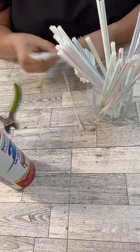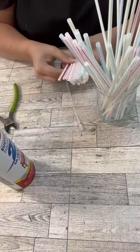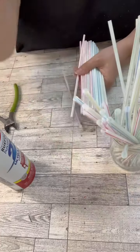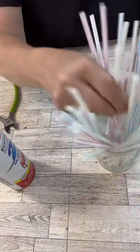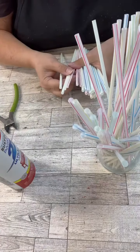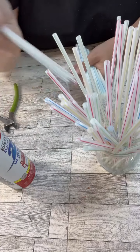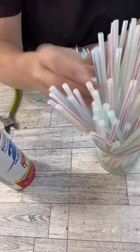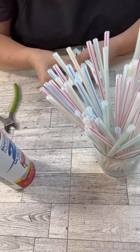Hi, my crafty friends. Y'all, I have the coolest project. So I picked up a pack of straws from the Dollar Tree. Now these are the non-bendy straws, which by the way are a little difficult to find these days — some all seem to be bendy. But there are 150 in the package, and we are going to make two outdoor ornament decorations with these.